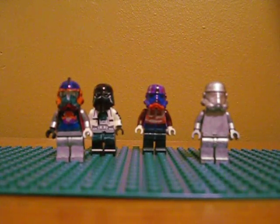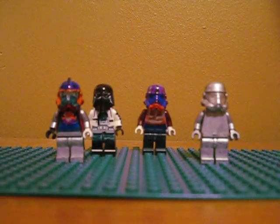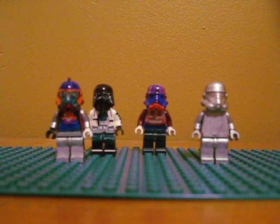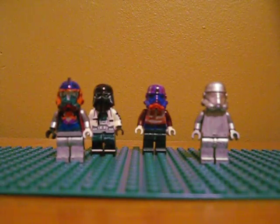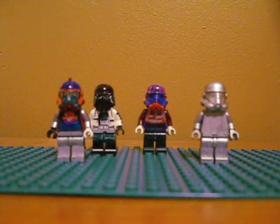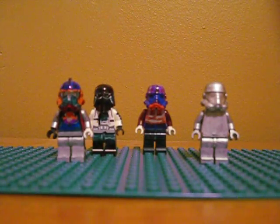Hello YouTube, Rockhead1023 here again, and this video is a video response to Lego Star Wars Fan 1-1 and his custom clone contest. I'm going to enter it, obviously — I'm entering four custom clones that I made, and I will show them to you.